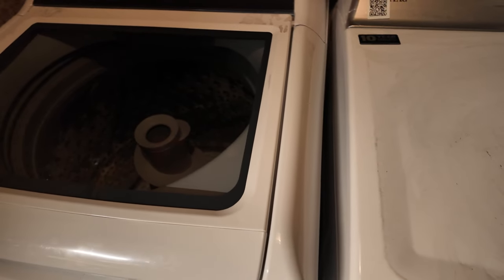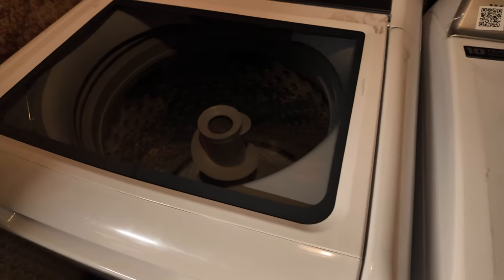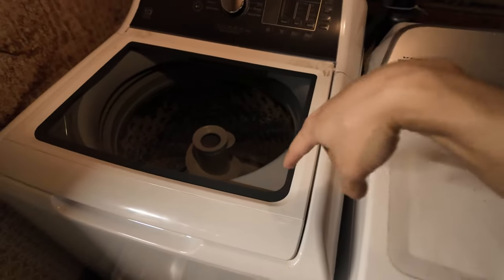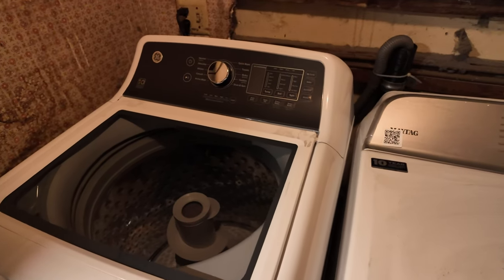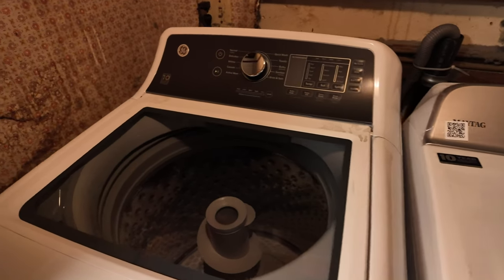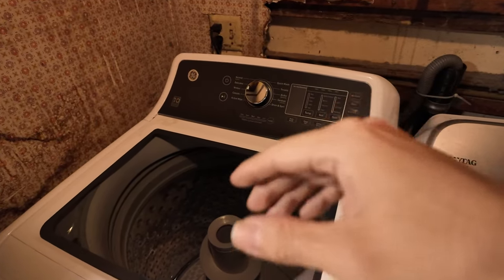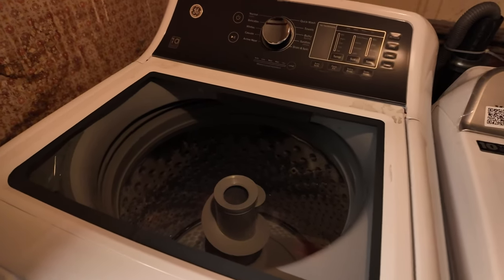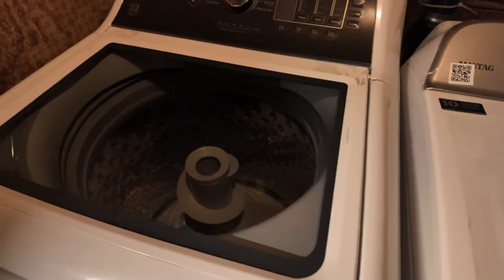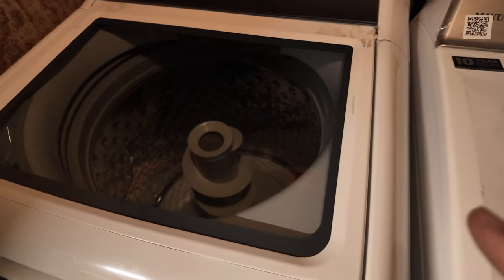The repair bill was like ridiculous, and it's funny because this new washing machine cost as much as the repair bill — that was a good wake-up call to get a new machine. We got it swapped out, and apparently the drain pipe was dirty too, so we had to get that cleaned out, which explained the noise when I was trying to sleep.